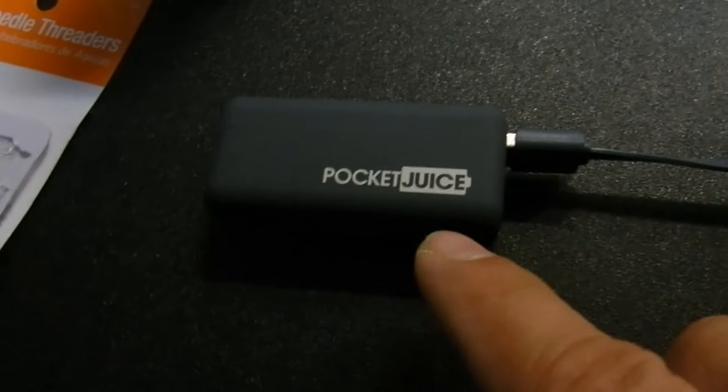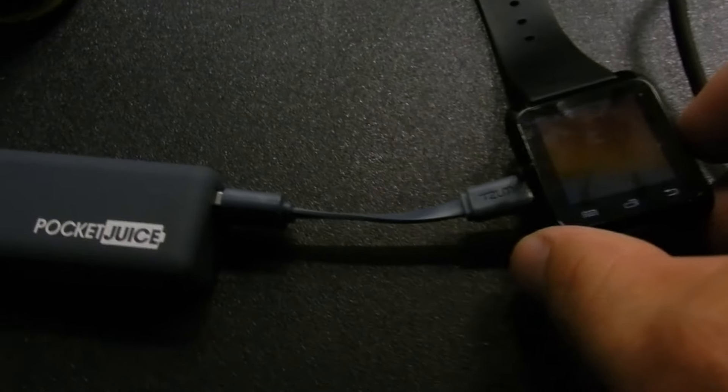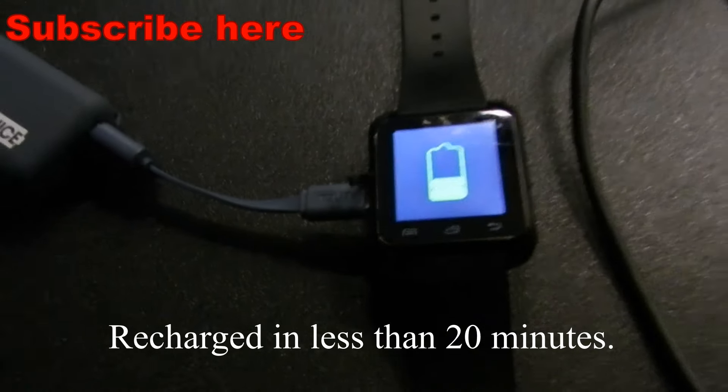This is a PowerJuice, $10 at Walmart, which is really great. And when I hit the button here, you can see that it's actually charging, which is really cool.